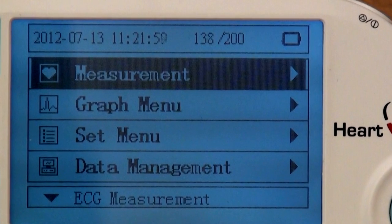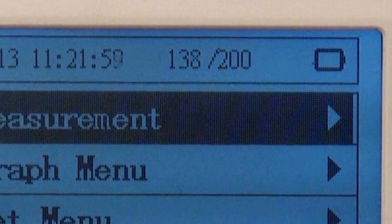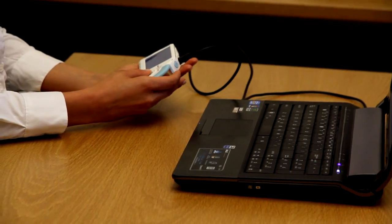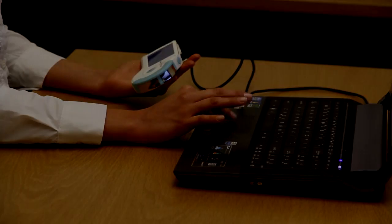Uploading ECGs. Each HeartCheck ECG device can hold a maximum of 200 ECG readings. During a screening program, you should stop using the device once you've reached 180 readings. The number of readings stored on the device is indicated at the top right corner of the monitor. Once the monitor displays 180 of 200, submit the device to your on-site supervisor. Your on-site supervisor will upload the ECGs stored on the device to the HeartCheck website so that the device can be cleared and continue to be used during the screening program.